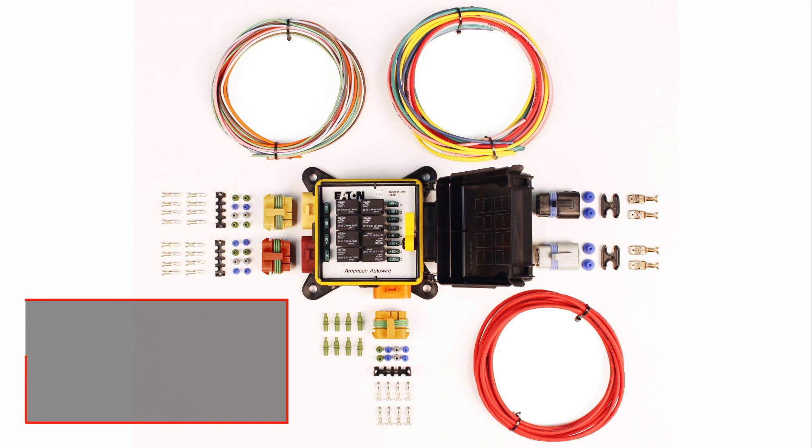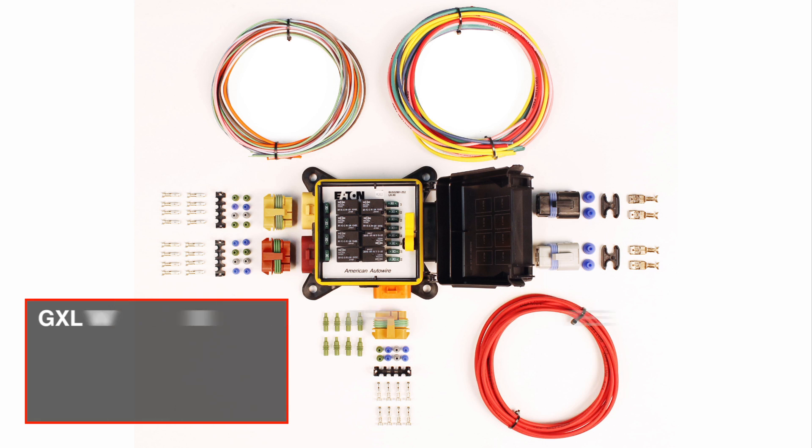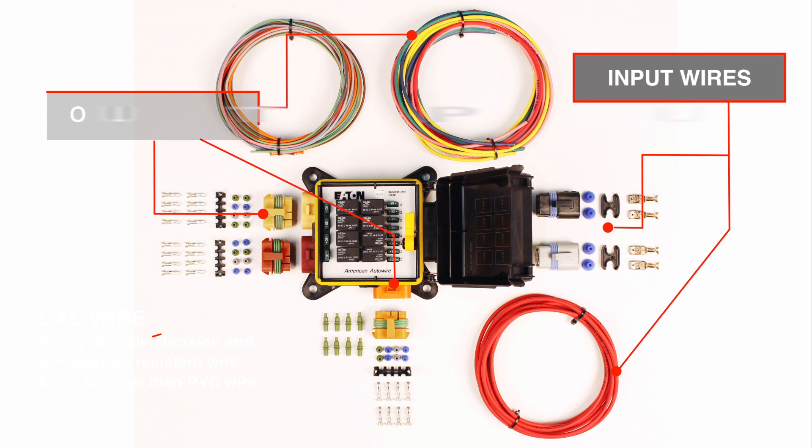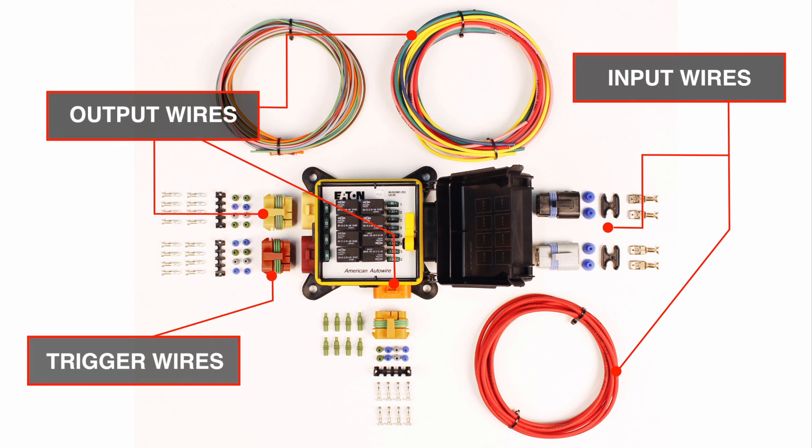In addition to the panel itself, the kit includes extra long lengths of GXL wire in a variety of gauges to allow you to configure your input, output, and trigger wires as needed for your project.